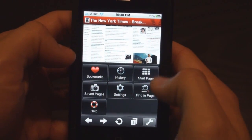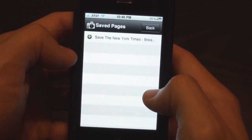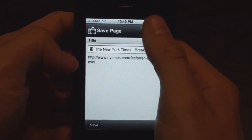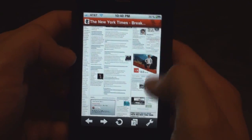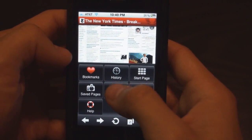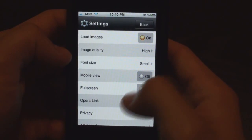Let's check out the settings. We can go through history, bookmarks, we can save pages — I guess for offline usage. Maybe that's to add as a bookmark. Help — we can search a page, which is really handy. Mobile view — we can turn it off or on by default.